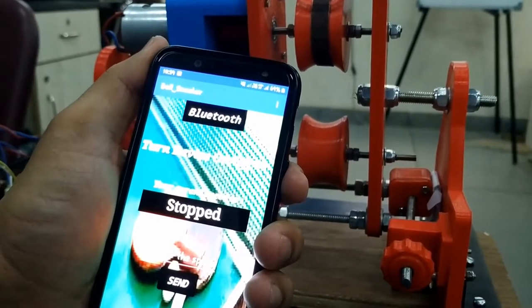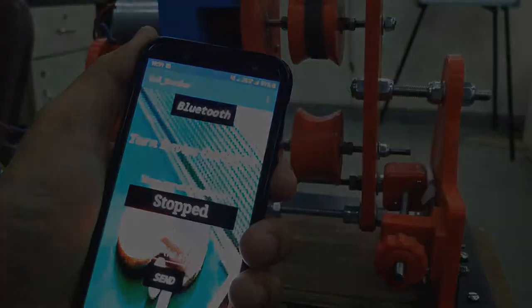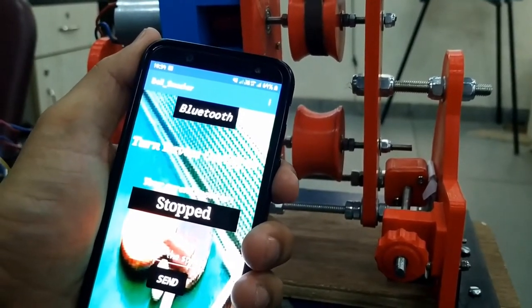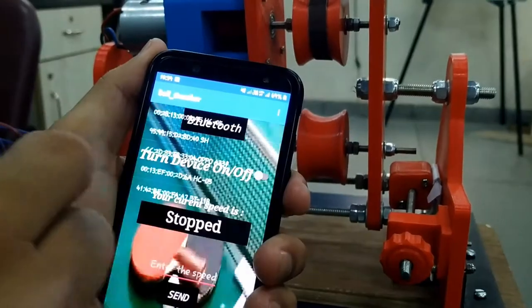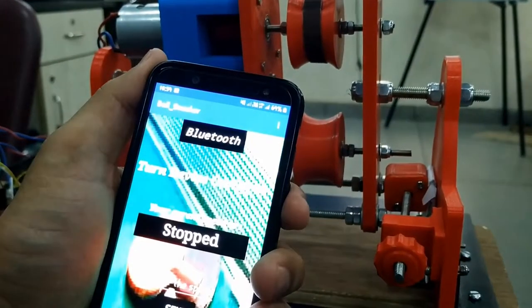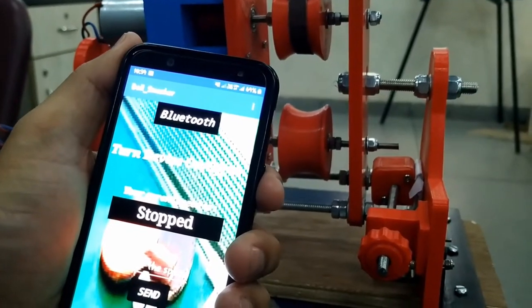Hello everyone, now let us see the live demonstration of the ball smasher machine. For using the machine, we need to first connect with the bluetooth device. I'm gonna click on this button and I'm going to select the device with which I want to connect. Now, I'm connected with the machine.